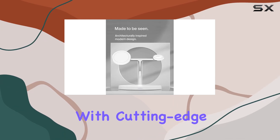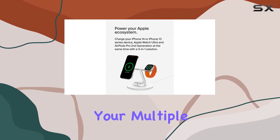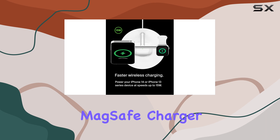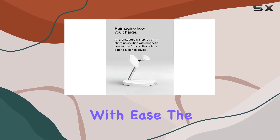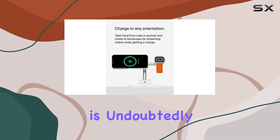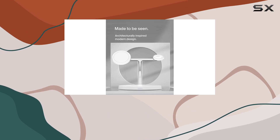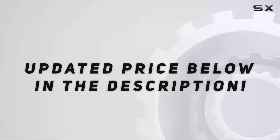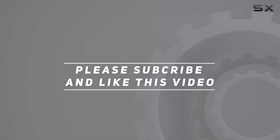It blends convenience with cutting-edge technology, making it one of the best options available for powering up your multiple Apple devices. Overall, if you're looking for a high-quality MagSafe charger that can handle your iPhone, Apple Watch, and AirPods with ease, the Belkin MagSafe 3-in-1 wireless charger stand is undoubtedly worth considering. It's reliable, efficient, and designed to enhance your charging experience effortlessly. Check out the video description for updated pricing, and thank you for watching.